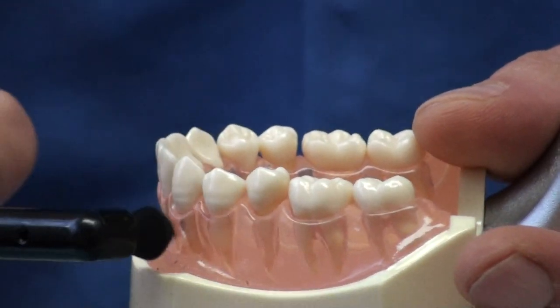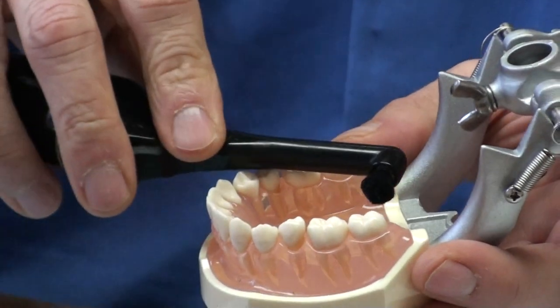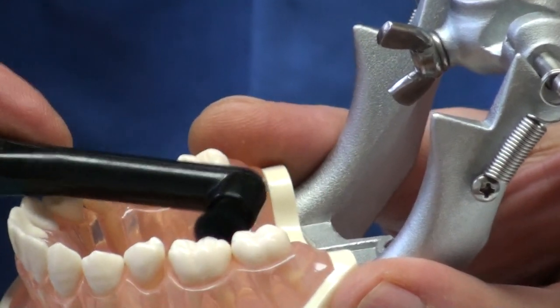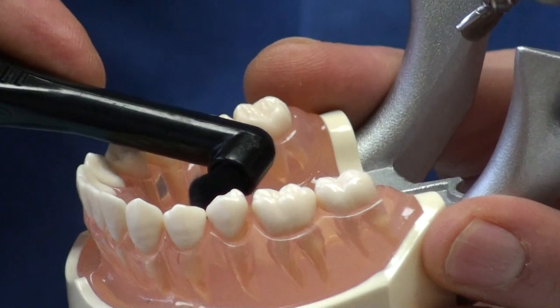For cleaning the insides of the teeth, you can use the teeth on the opposite side to hold the Rotodent steady. Then turn it on and come around. And that makes it a little bit easier.